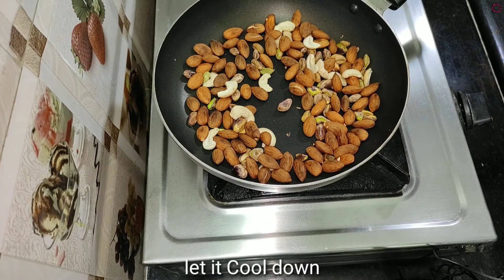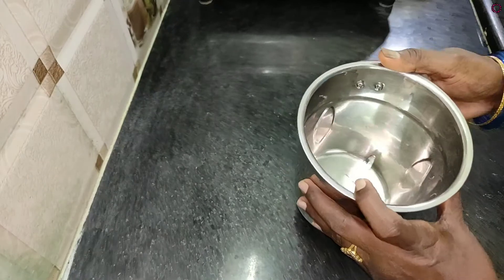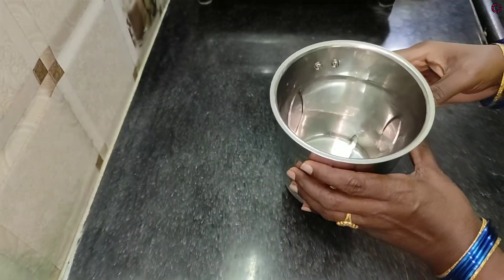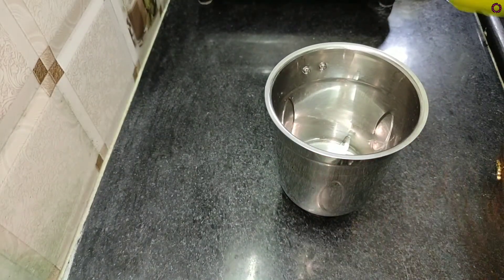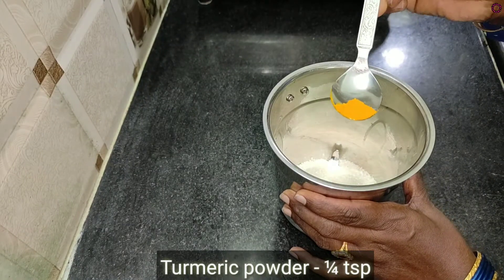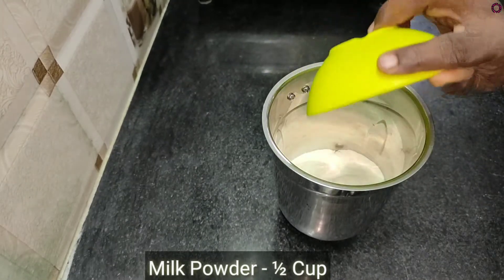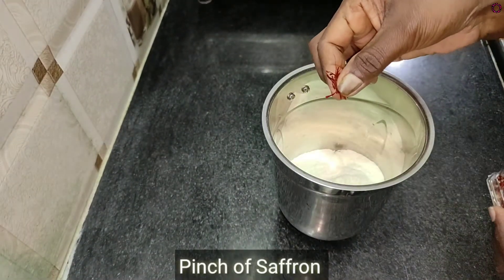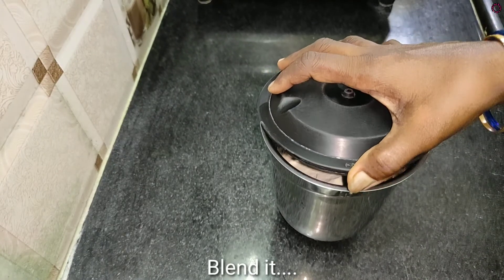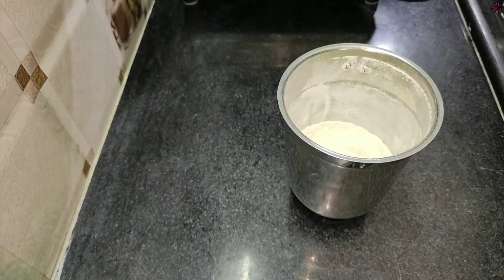Stir the mixture and add to a mix jar. Add 1 cup of milk powder, 1 cup of saffron, 1 cup of sugar, and salt.